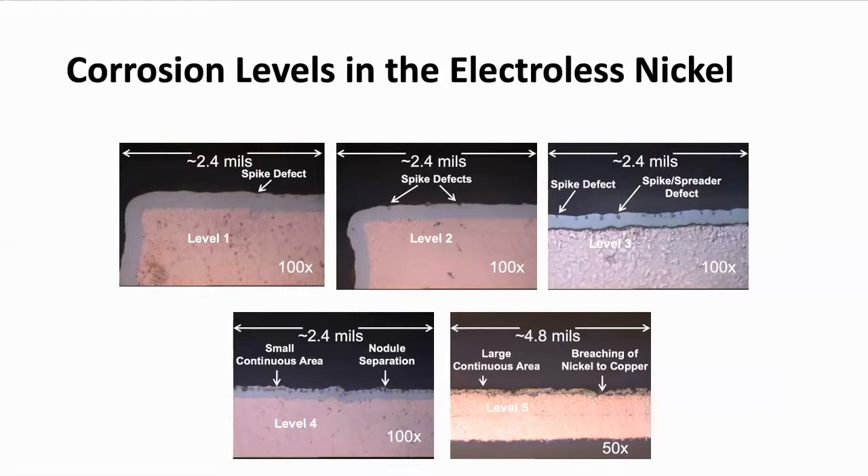The committee that has done some work on this has identified the various levels of corrosion and what that can mean for the fabricator and the assembler. As you can see here on levels one and two, there is little to no hyper corrosion or corrosion spikes seen.